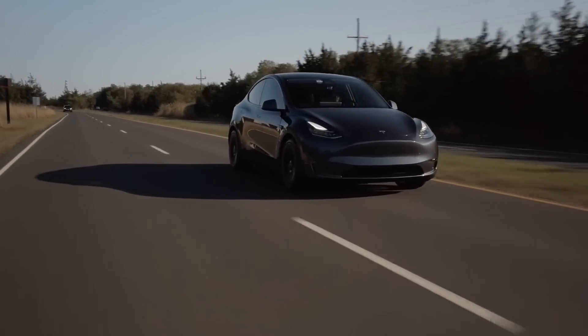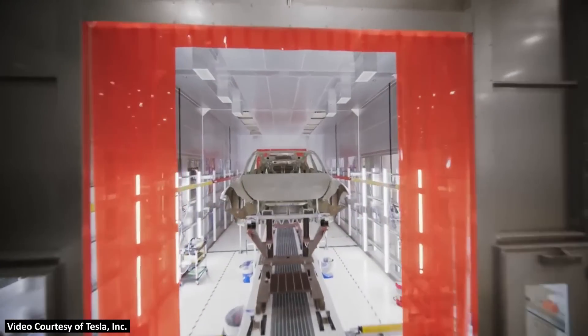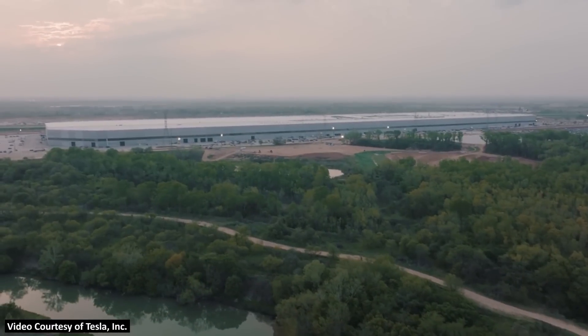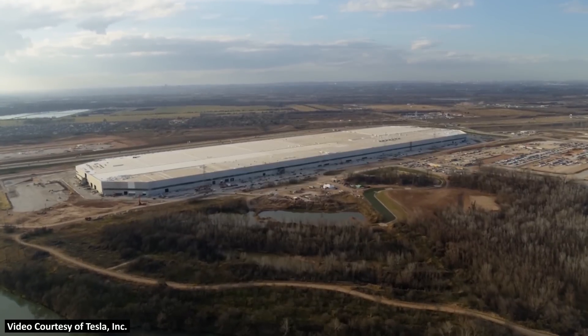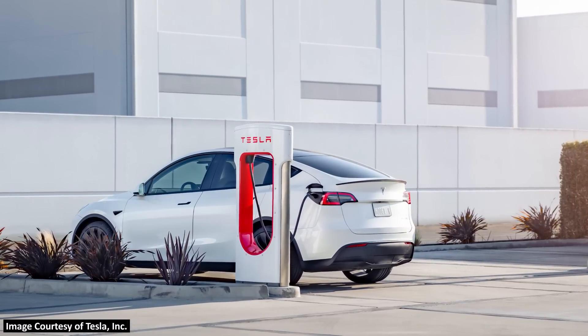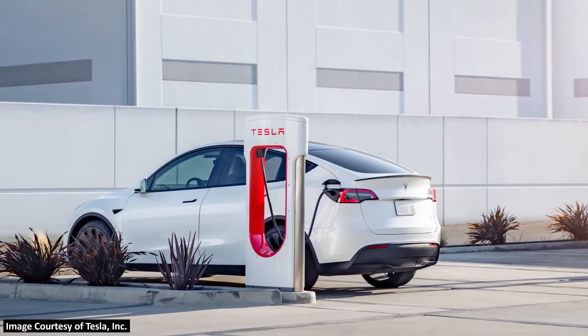Earlier this year, Tesla introduced a new standard range all-wheel drive Model Y variant with an EPA-rated range of 279 miles. This version is manufactured at Tesla's new Gigafactory in Texas and has a structural battery pack and 4680 batteries. Initially this standard range all-wheel drive variant was only delivered to a few Tesla employees, but more recently Tesla started delivering this variant to people local to the Gigafactory in Austin. One of those customers, who has a YouTube channel called Spoken Reviews, recently took their Austin-built Model Y with 4680 batteries to a V3 Tesla supercharger to see how fast it would charge, and the results were not quite as impressive as I thought they would be.